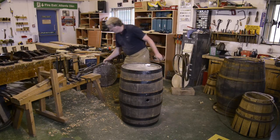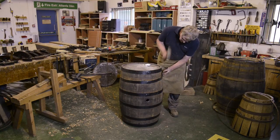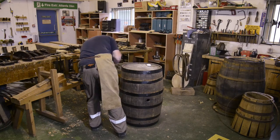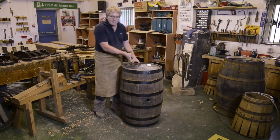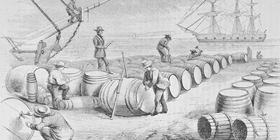And then just to finish off, we'll tap what we call the quarter hoop, which is this one. As I'm actually driving hoops, I can hear a slight ringing of the barrel, which is a good indication that everything is as it should be.